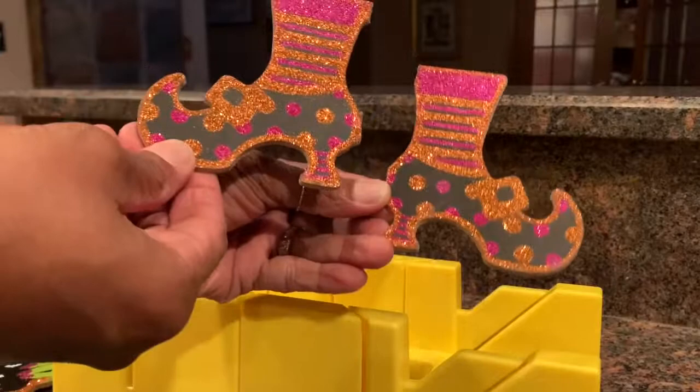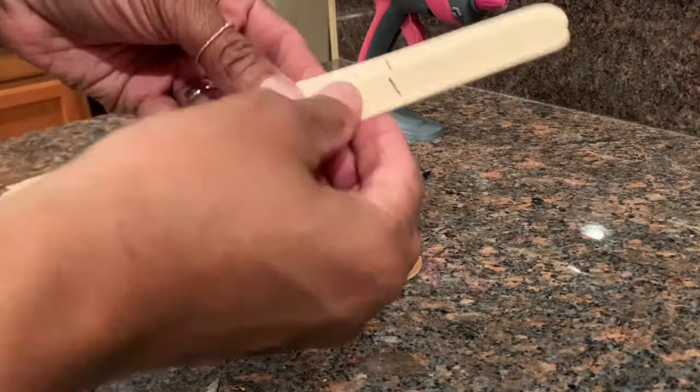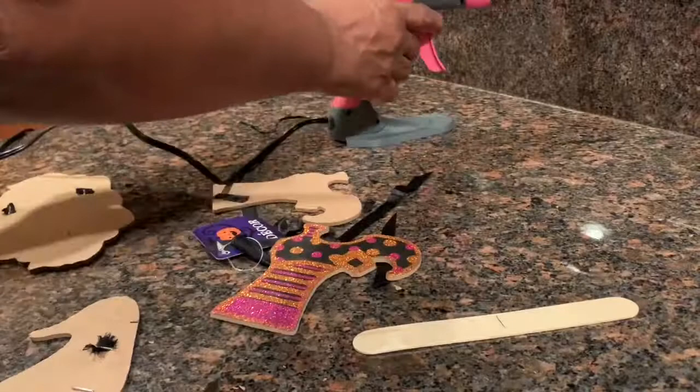I already had craft sticks on hand — I just keep those along with paint and other supplies for projects. Those are the larger craft sticks. I measured out how I wanted her little legs — the part of her leg and her shoe — to stick out of the bowl, made a little marking, and glued it to the back of the stick.